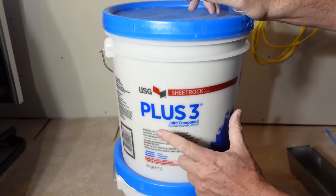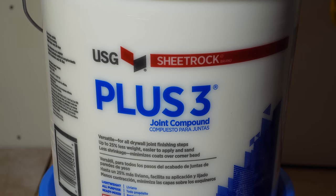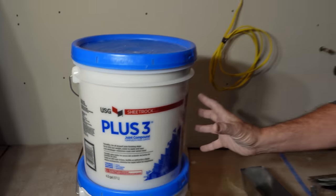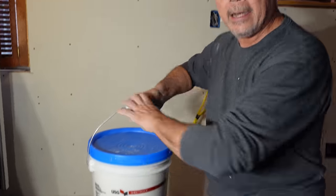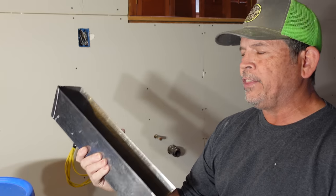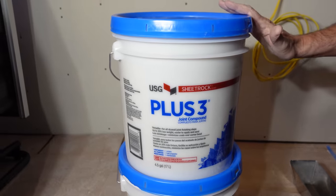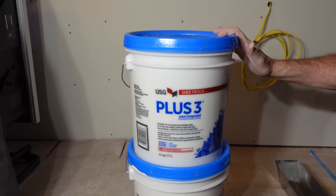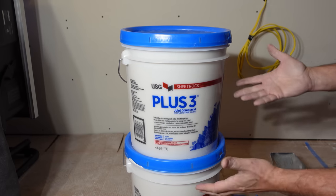We're going to use USG Plus 3 to tape and mud. They also had all-purpose mud in a box at my home center, but I chose this for a few reasons. Number one, it is very light — I can pick this up with one hand. It makes a big difference at the end of the day when my shoulders and arms aren't so tired. The other reason is it's pre-mixed — whatever I mix from the setting type, I've got to use it and I'm going to waste a lot of it, but with this I can save it. The third reason is now I've got free buckets. We've got a lot of tile work to do in this house and now I've got four buckets I can use.